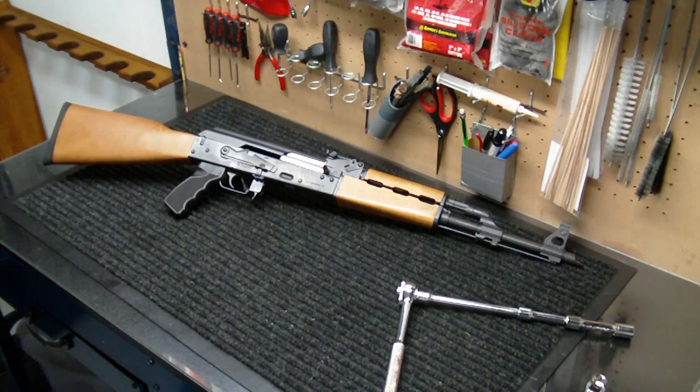Hey everybody, how are you doing? Into Weapons back again with you. I wanted to do a quick tutorial today on a fix for this Zastava NPAP M70 AK47, which is the 7.62x39 caliber. This one is a Serbian manufacturer, but it's a Yugo design.